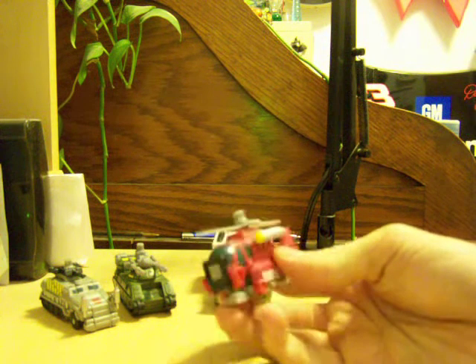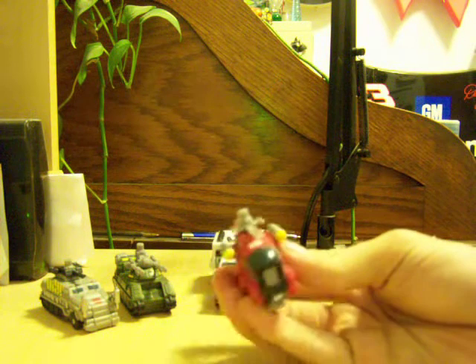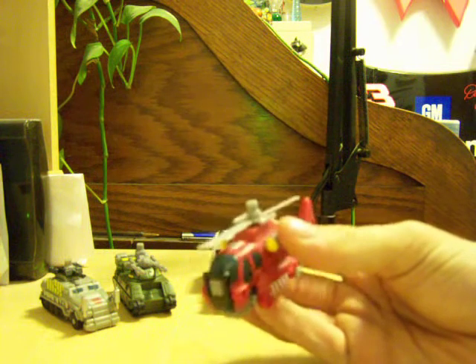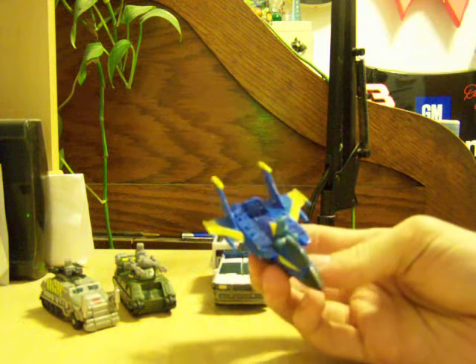Since these are the Protect-a-Bots, I guess you could call this one Blades. The original helicopter was yellow, from what I remember. And it forms an arm. And then we have a Starscream-esque jet mode painted in the Blue Angels paint scheme colors — the blue and the yellow — and it forms a leg.